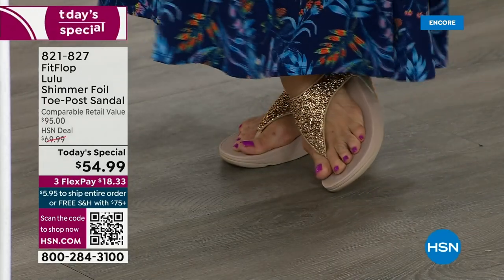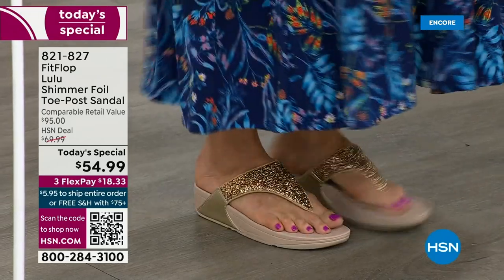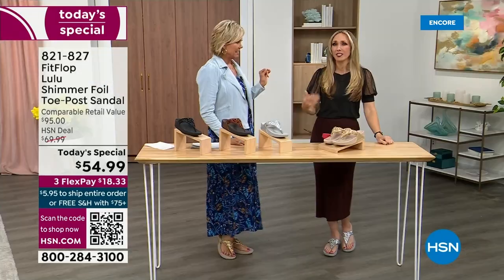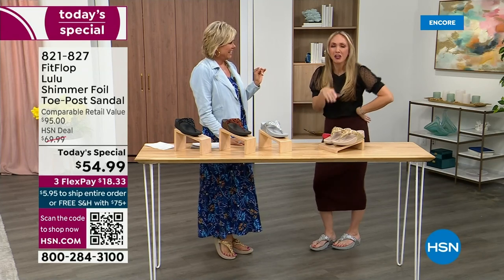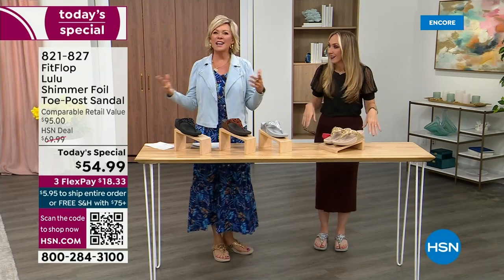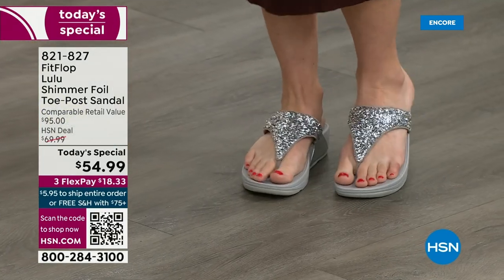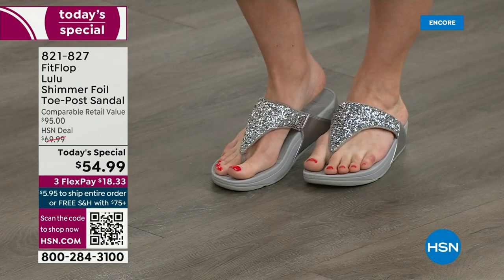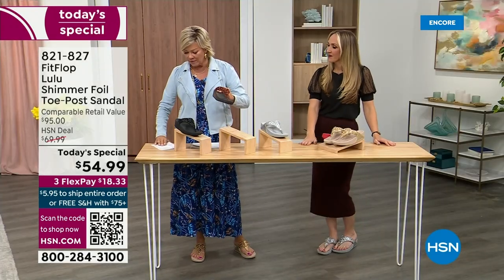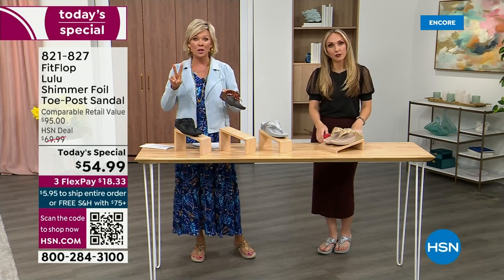I tell my husband that often — I'm like, I have to, it's for work. He asks: are you even doing a Today Special this month? And I'm like, it doesn't matter because I'm still wearing my FitFlop. This is the time of year we look forward to freeing our feet a little bit. She's wearing the silver, I'm wearing the gold. The two most limited colors today are bronze and then followed by black.